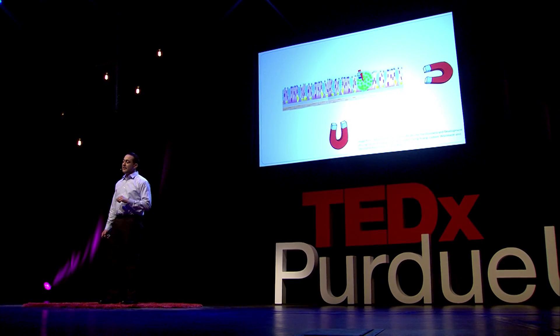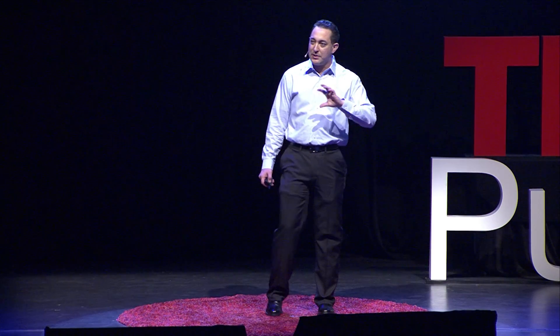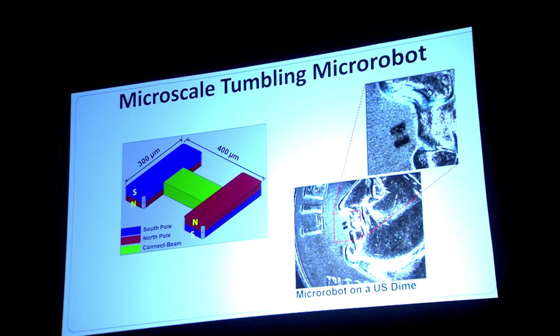Once the robot gets to its target location, we can use it to inject medicine there. That's the idea behind this micro-scale tumbling micro-robot we've developed. It's about three human hairs wide by four human hairs long, and it looks like a dumbbell. Each bell is a magnetic body, but oppositely polarized — on one side the north pole is on the bottom, and on the other side the north pole is on the top.